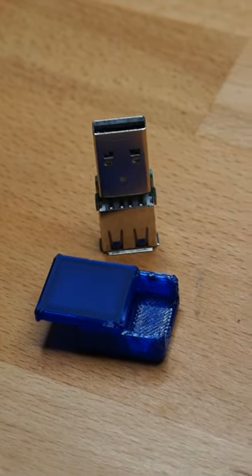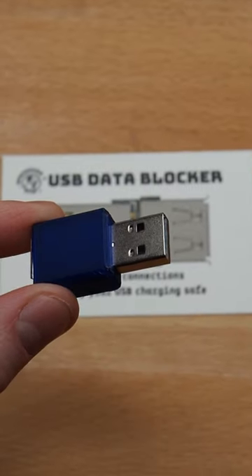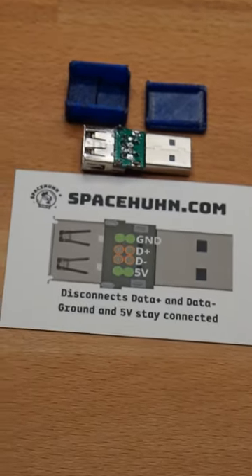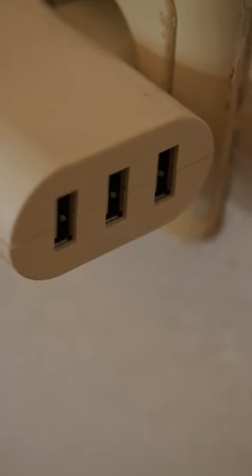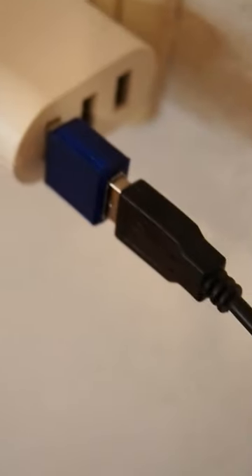Hey, I designed another little project I want to share with you. These are USB blockers. This one is a USB data blocker — a small USB adapter that blocks the data connection, also known as a USB condom. It's useful if you want to use a public USB charger and you don't trust it, but you still need to charge your phone. You can use an adapter like this to prevent bad USB attacks.